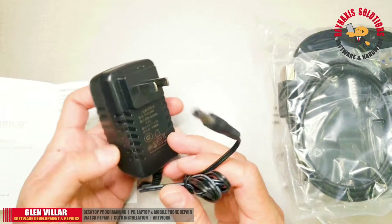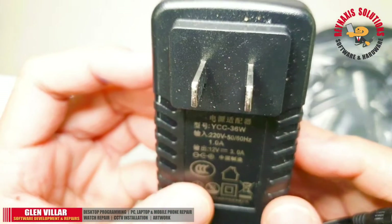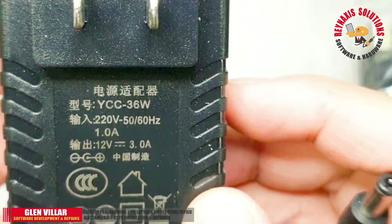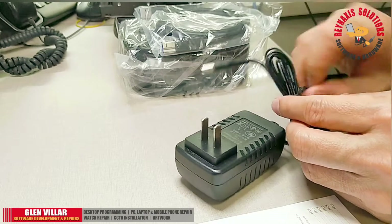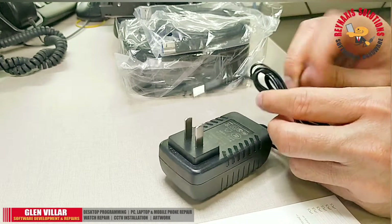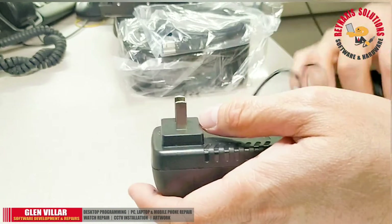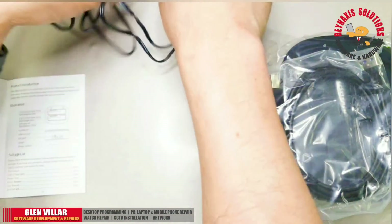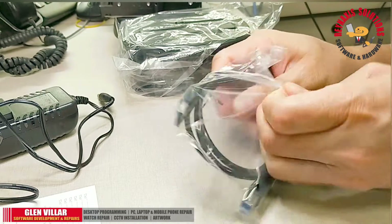Here's the included power adapter. The power output is 12 volts at 3 amps. The length of the cable is around 1 meter or less, and the connector is a standard DC connector for a regular DC port.